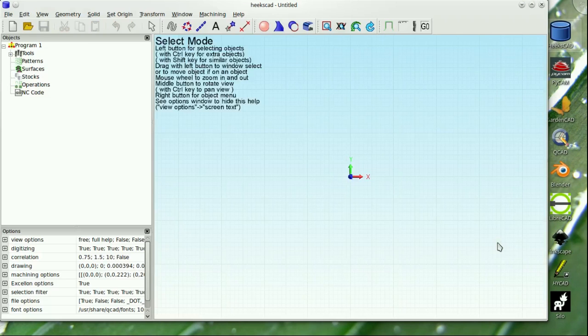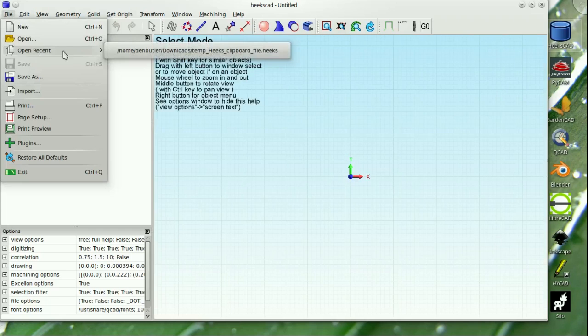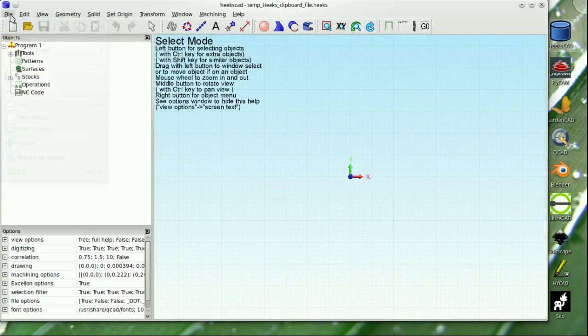Here in the bunker, I'm continuing to work on the Stratocaster faceplate, so I decided to import the geometry from the eMachineshop .dxf file into HexCAD and see what could be done with it.